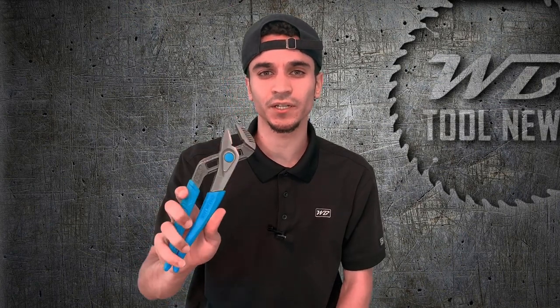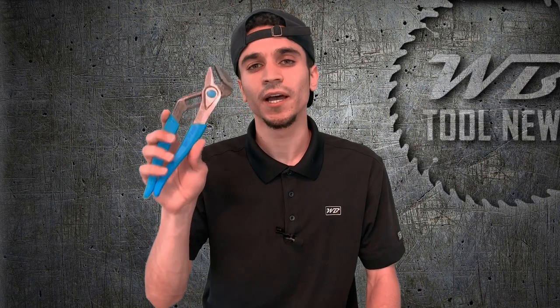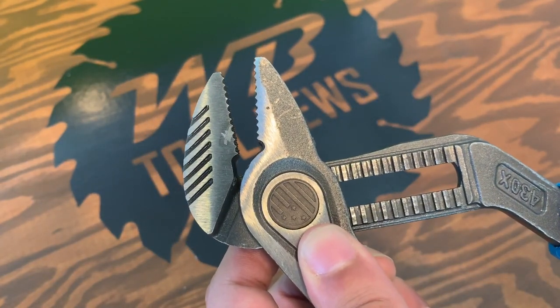The first thing I notice when picking these up is they have a very comfortable, ergonomic feel to them. They definitely have a nice non-slip element to them. What really sets these apart from the traditional Channel Lock tongue and groove pliers is this push button here, which makes it perfect for easy non-slip adjustment — great when you're working on materials of all different sizes.